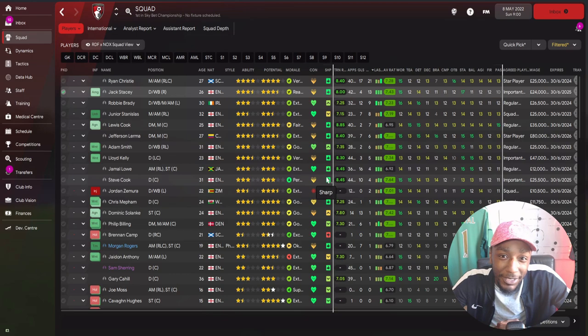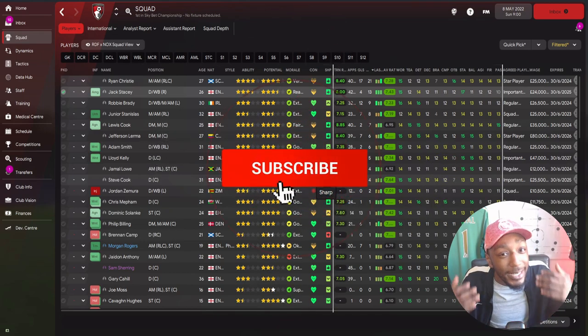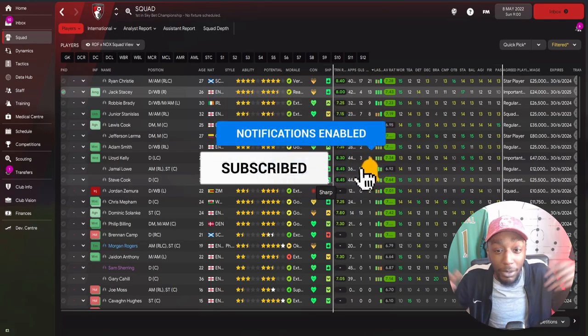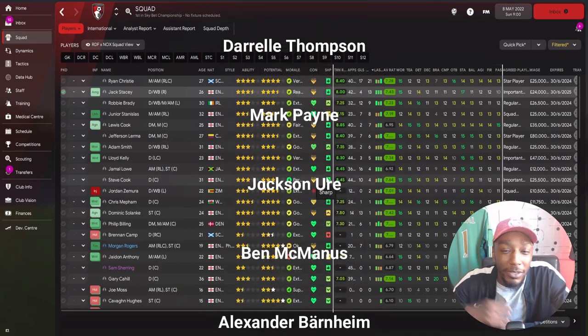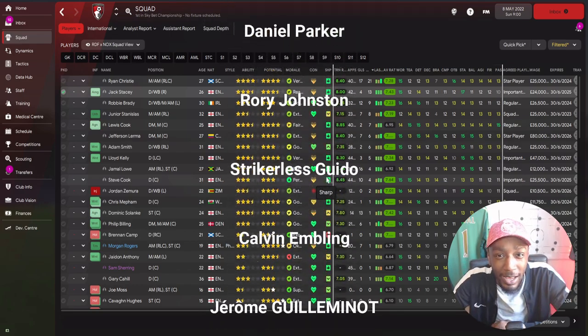Unfortunately that's the video wrapped up. I hope you guys have enjoyed it. Don't forget if you're new and enjoyed this video, make sure you're subscribed, like the video, leave a comment - all of that helps the channel grow and helps the algorithm. I'll speak to you guys soon, stay safe, shout out to all my Patreons, speak soon and God bless.